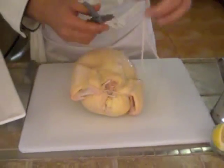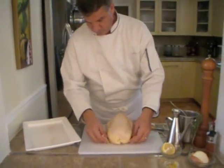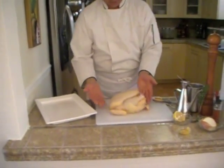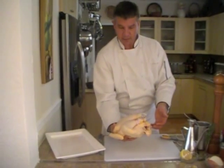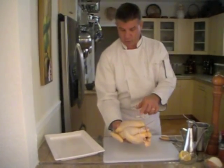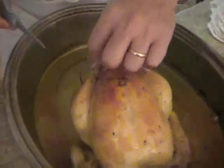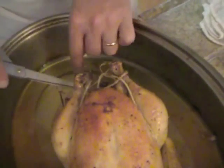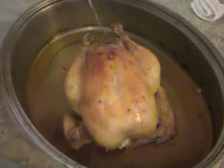I'm going to cut this extra string off and turn the bird over. I'm going to adjust the wings — they've been folded under — and it's ready to go. You see the bird, it's all nicely tied, not falling apart, in one piece. I'm going to put him now in a roasting pan. Remove the string here so that it doesn't mess up your presentation — and there it is, the string comes off.